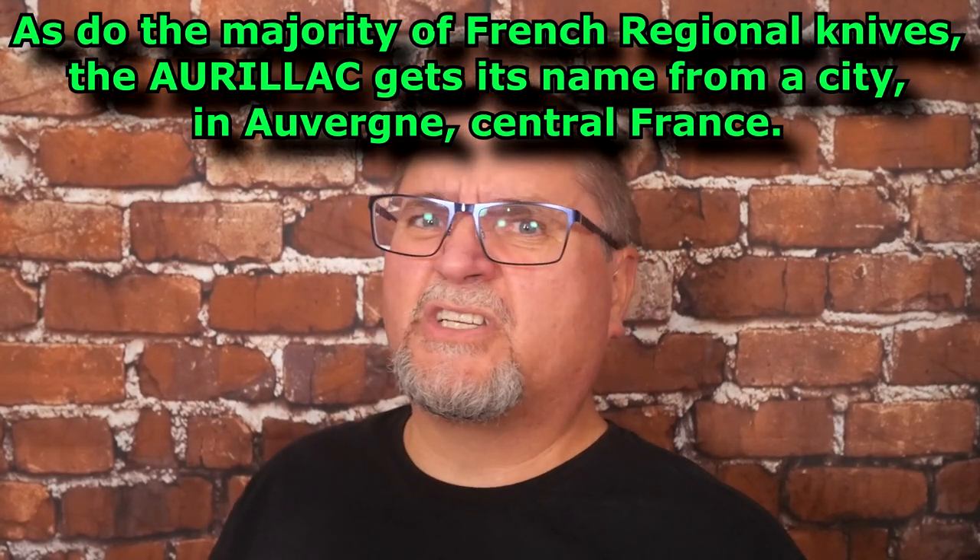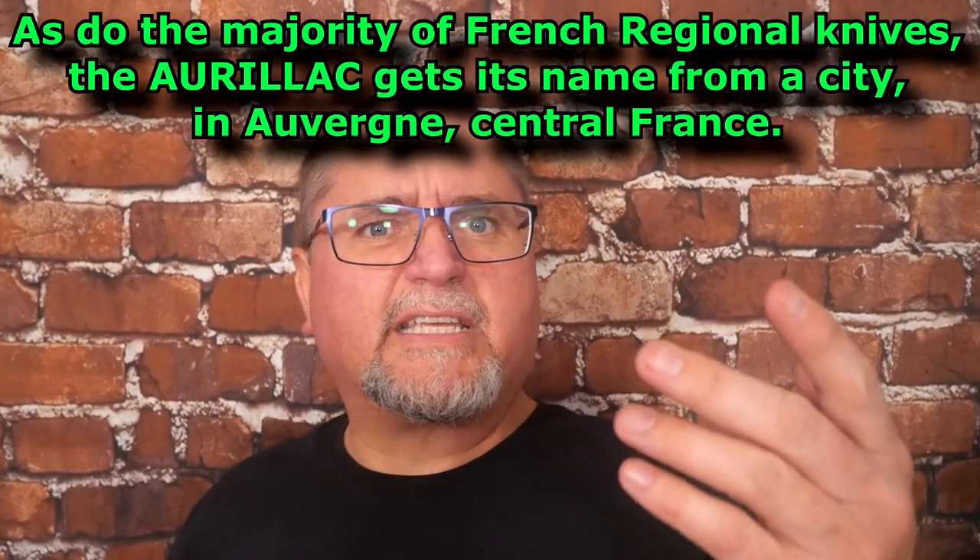My French sucks — I didn't pay attention in school. Here in Canada we have to take French courses in elementary and junior high, but I was never any good at those. I grew up learning a dialect of German called Plautdietsch — that's Low German — so I figured two languages is enough. Now I wish I had learned more.